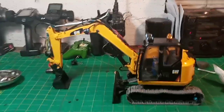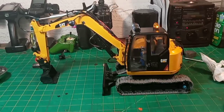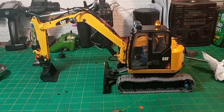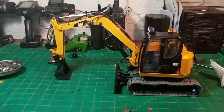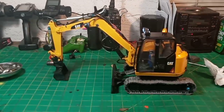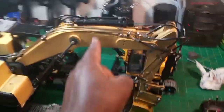Hey guys, this is going to show you a little project I've been working on. This is a Bruder mini excavator push toy - just a little toy you get for your kids. I've been trying to make it into a mini excavator, because I like the little mini excavators you see cities and municipalities use. You don't need a big excavator just to dig a hole in the front yard, so a little excavator works. I'm actually working on this one for you guys.